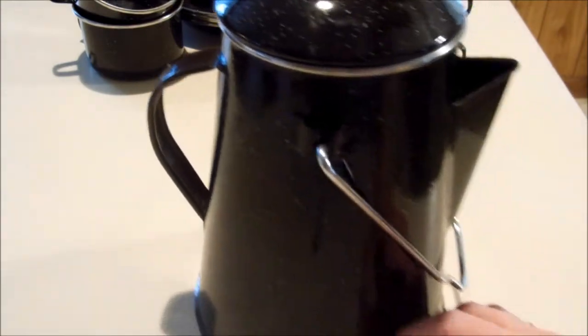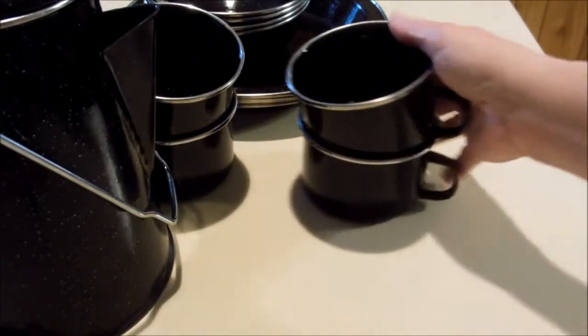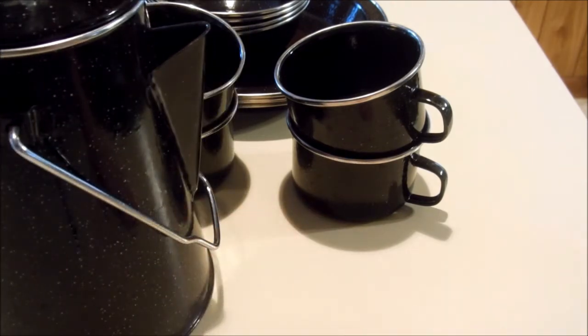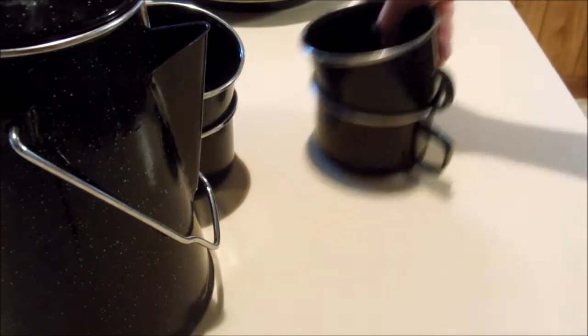This whole set — I can't even get the whole set in the picture I don't think — I took it up and I asked the girl at the register. I said this doesn't have a price on it and I was wondering how much it was, I'm interested in it. She said, 'Well, how does four dollars sound?' And I said, 'Four dollars sounds fantastic, I'll take it.' So I got that.